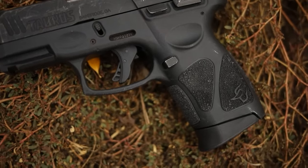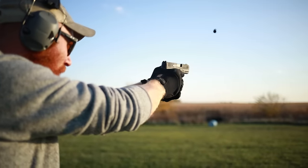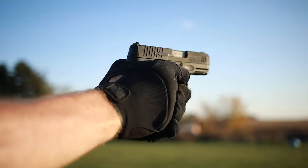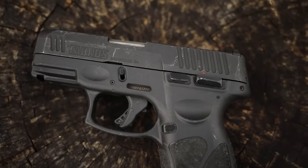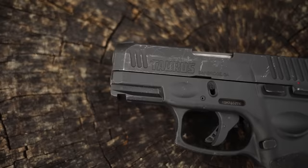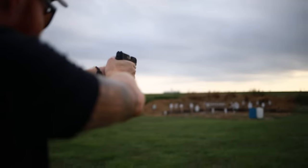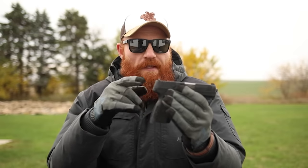The G3C has a pretty interesting design with double-strike capability — unlike standard striker-fired guns, you don't have to rack the slide, which increases its already good value because you can dry-fire practice very easily without shooting as much ammo. Dry-fire practice is the best most affordable way to get good. Out of all the guns that worked out of the box, all of them worked well — one or two malfunctions here and there, but extremely reliable for the $200 price point.